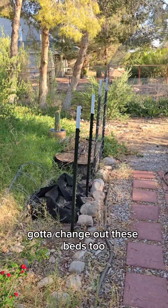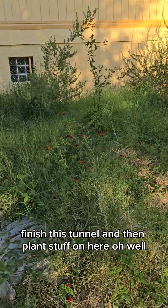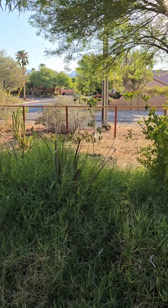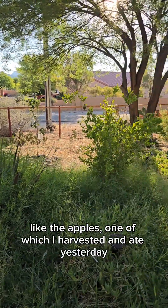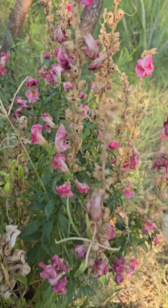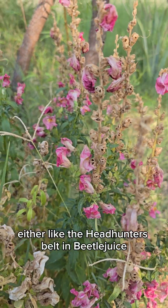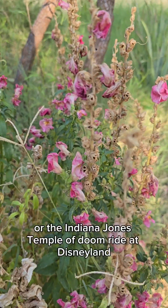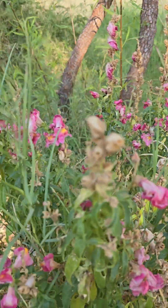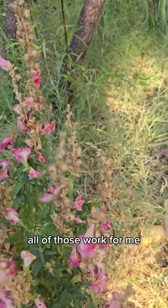Got to change out these beds too — I got new beds to put here and replace the fabric ones. Finish this tunnel and then plant stuff on here. I'm just going to enjoy the stuff that is growing well and beautiful, like the apples — one of which I harvested and ate yesterday. The dried snapdragon seed pods totally remind me of the Headhunter's Belt in Beetlejuice, the Indiana Jones Temple of Doom ride at Disneyland, or Predator's Belt with the heads hanging off. All of those work for me.